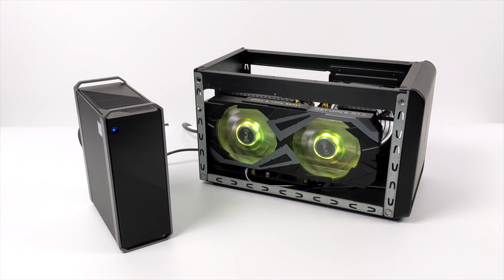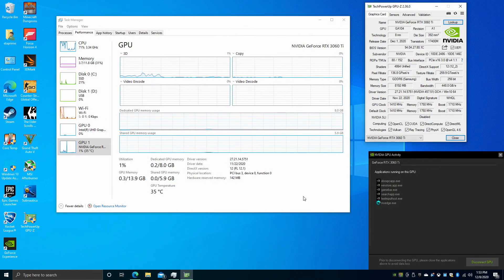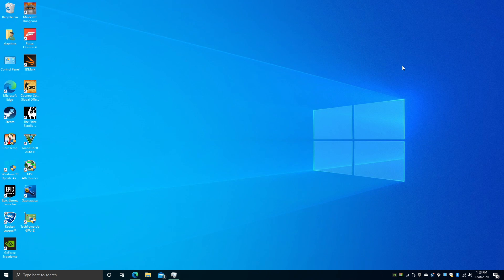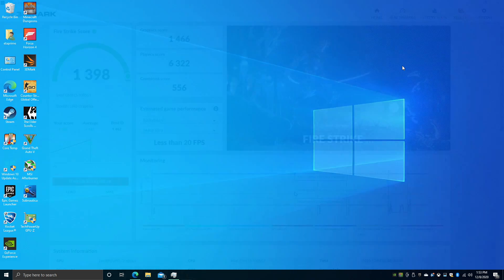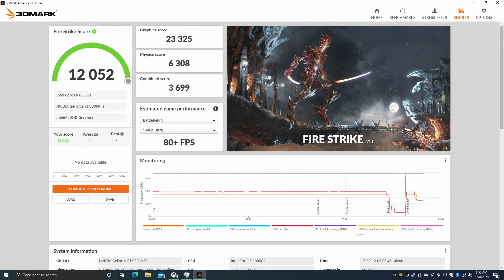We have made connection over Thunderbolt 3 from the Core Box Pro to the Sonnet enclosure. The Nvidia driver installation went off without a hitch — as you can see, we have a Thunderbolt connection with the RTX 3060 Ti showing 8 gigs of GDDR6, and it is showing up in task manager. Now I want to run a few GPU benchmarks, doing a comparison between the 3060 Ti and the built-in UHD graphics. Fire Strike with the built-in UHD graphics scored 1,398, but as soon as I plugged in the external enclosure with the RTX 3060 Ti, we scored 12,052 — a significant jump in GPU performance.